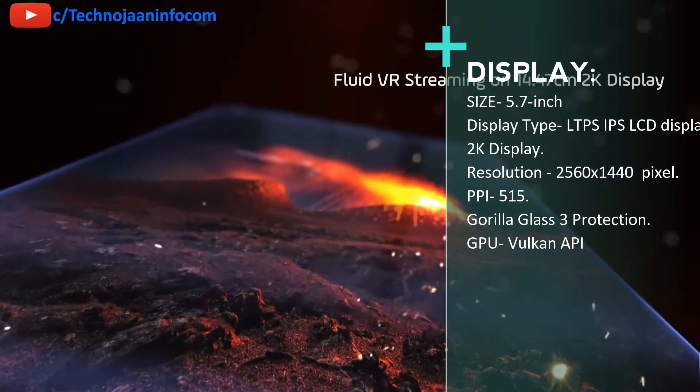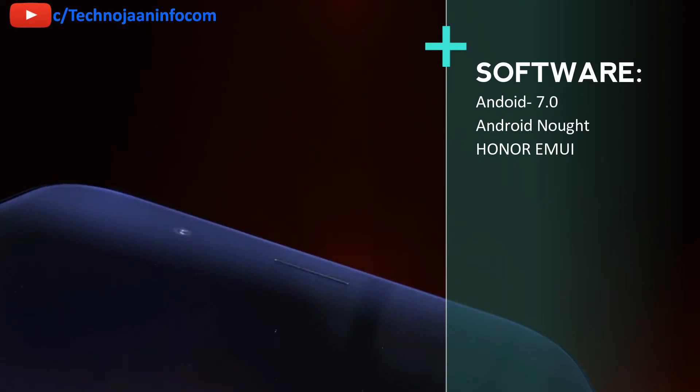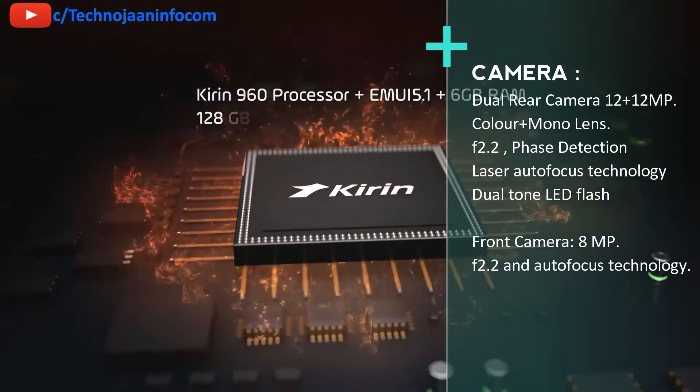The Honor 8 Pro runs Android 7.0 Nougat with Honor's EMUI 5.1 interface, delivering a bright, clean, and seamless user experience. Honor has not confirmed whether there will be any further OS upgrade to Oreo.